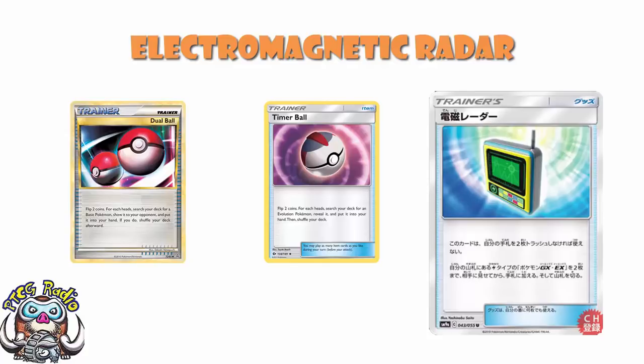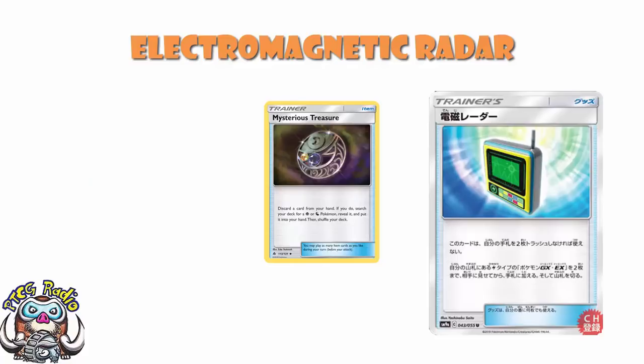Getting two Pokemon with one item is redonk. And let's face it, it's kind of like a double Mysterious Treasure. Mysterious Treasure: discard one card from your hand and search for a Psychic or Dragon Pokemon. This is discard two cards and get two Pokemon, but they have to be Lightning EXs or GXs. So one of the things we need to mention here is that this is only going to be good if we're playing a Lightning deck.